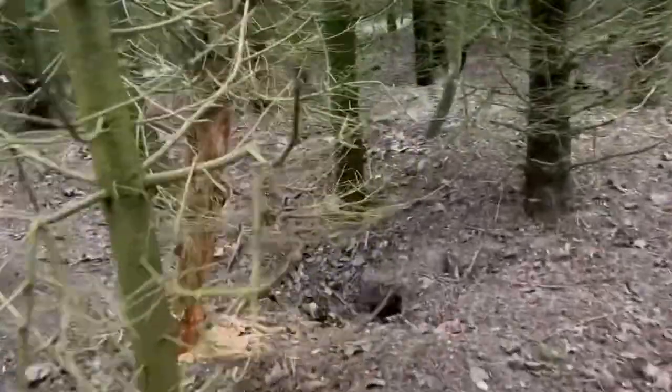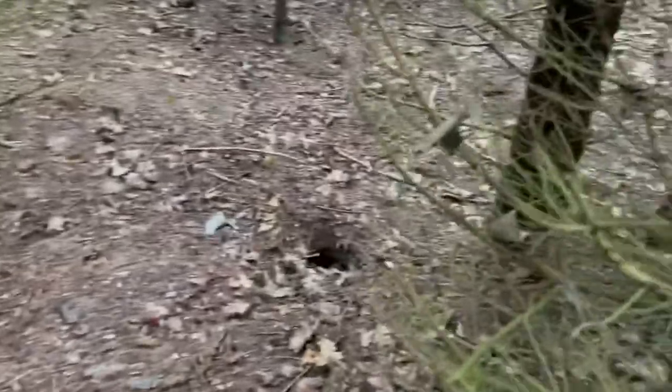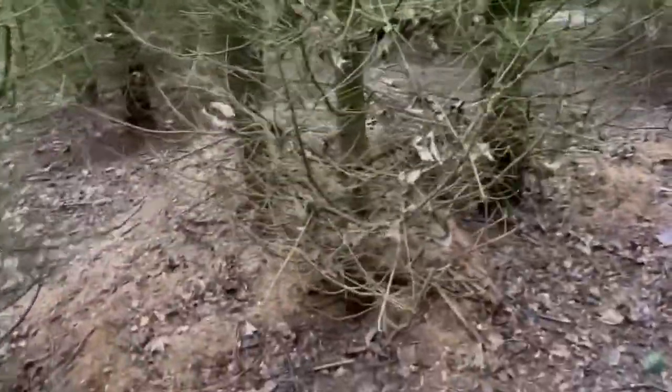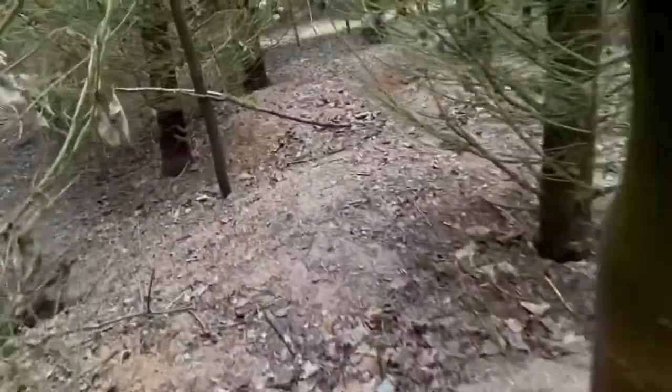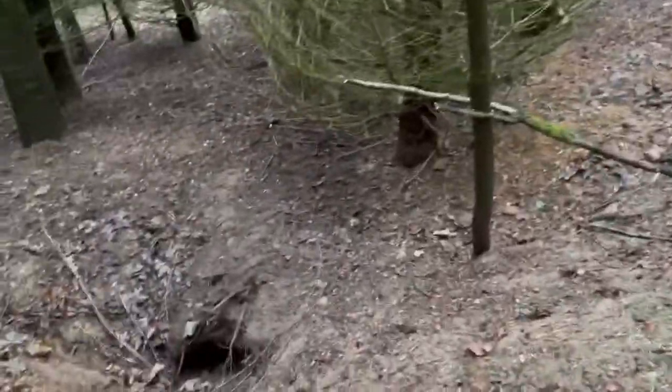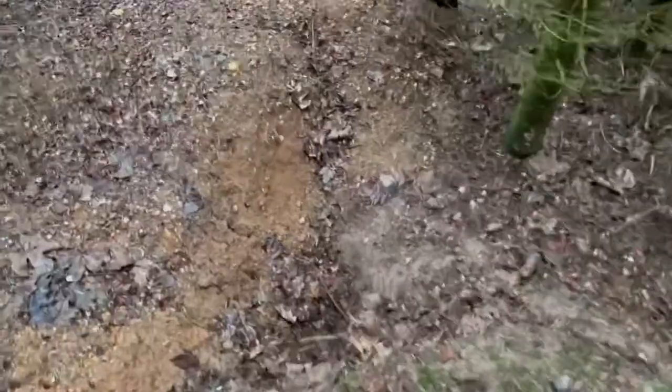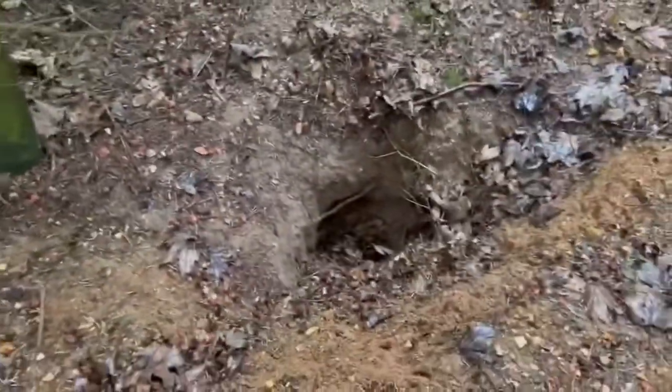Here's another badger hole. And they've been very busy with this tree, probably looking for insects. Another hole there, and one there. Here's a massive piece of earthwork that they've dug up. Another hole here, and one here as well. They've been very busy here. So I tend to just leave them alone — get on with their stuff and I get on with mine.